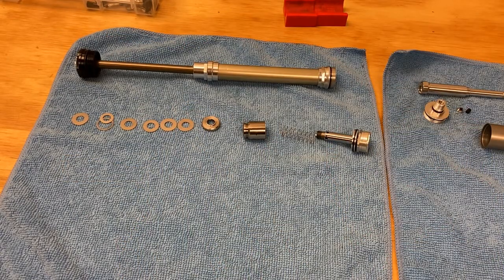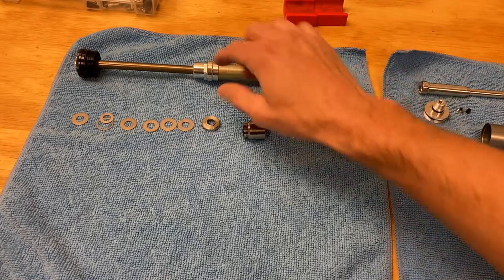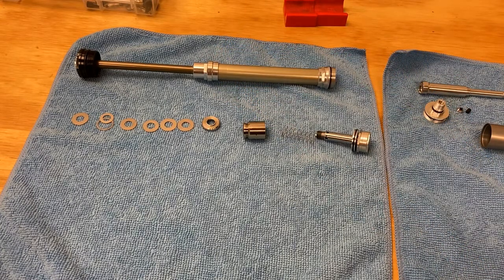There's nothing going on here that's any different from any other fork, so I'm not going to dig into the middle section — this is just a mid valve, there's nothing fancy about it, and there aren't really enough shims in there to tune much of anything. But yeah, just wanted to show you what's going on inside of a brain cartridge, and that's all for now.